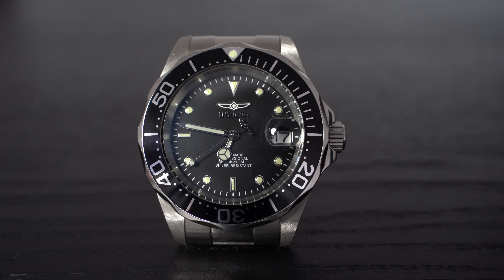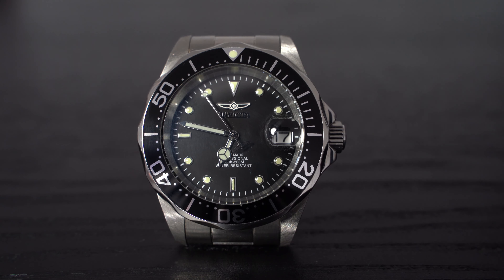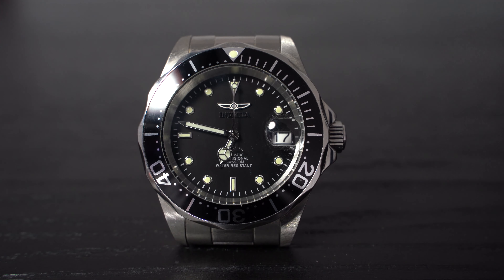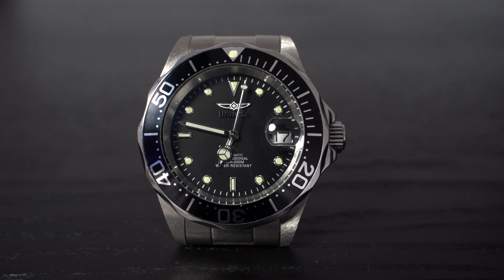There are several Pepsi variations, two-tones, and pretty much everything. Invicta also has a better-value type of diver — the ones they call Swiss Made — which come with a ETA/Sellita movement and also pack a sapphire crystal. But the price on that is much more than this one, so you need to weigh your options.